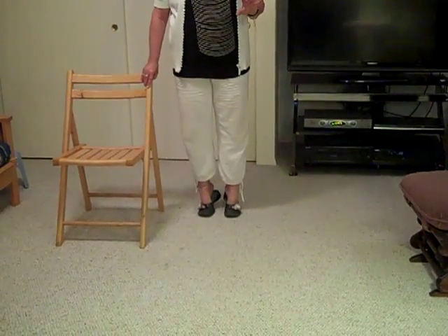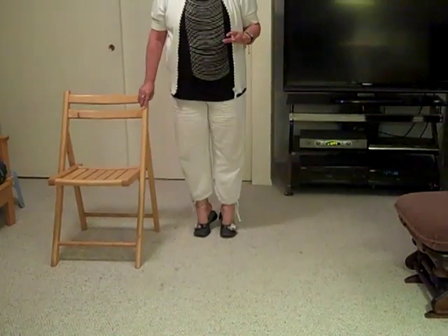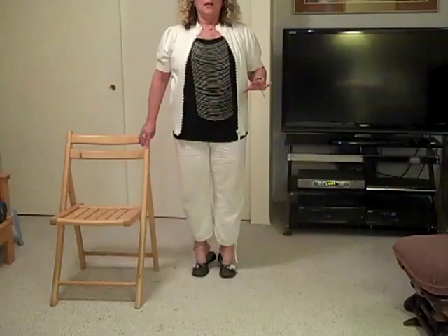Up and down, up and down, up and hold it. Now when you hold it, I want you to squeeze in your abdomen, squeeze in your buttocks, and hold it. So you're working your abdomen, your buttocks, your thighs, your hamstrings — and then down. Let's do one more set.